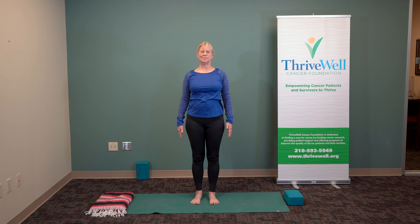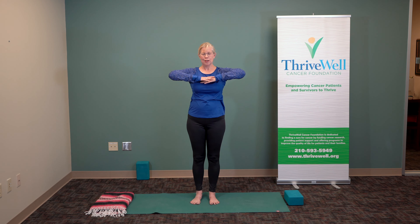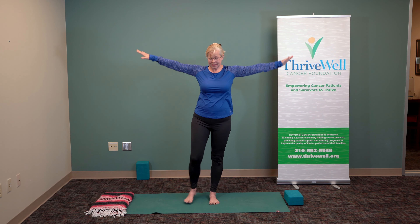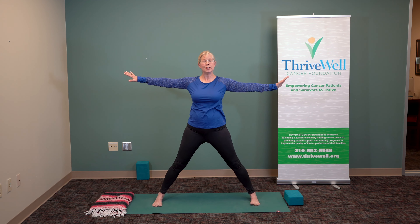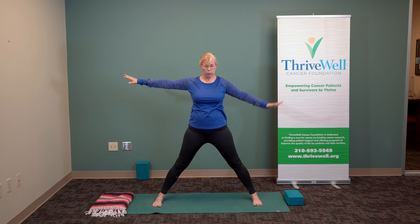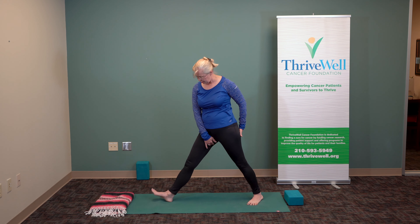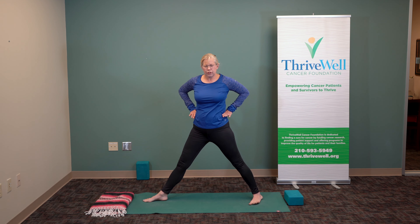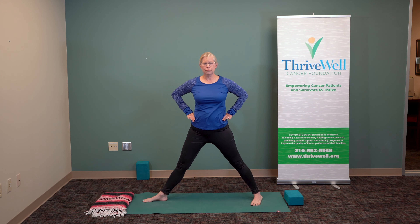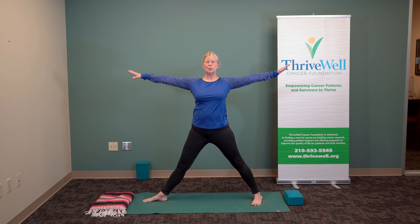Release. Breathing deeply has so many wonderful benefits. We'll take a wide stance — if you're sitting you may want to stand up and join us. We're taking a wide stance, rotating one leg in and rotating the other leg out, opening the toes, and bringing your hips parallel to the floor.